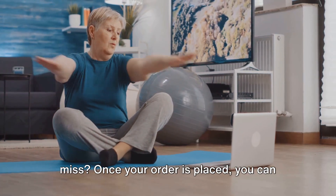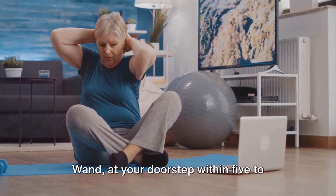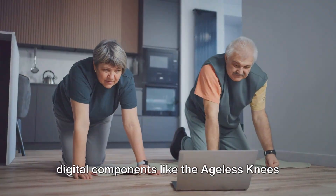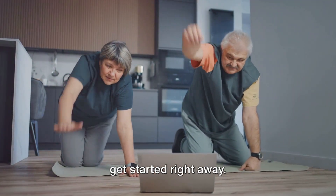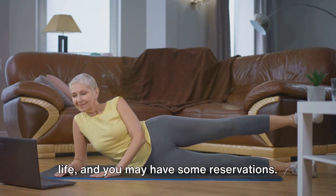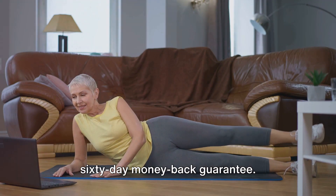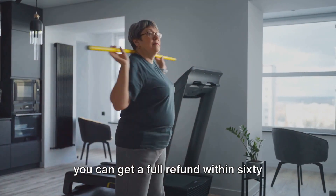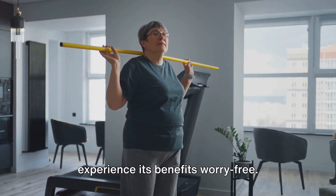Once your order is placed, you can expect to receive the physical components, including the DVD and the Miracle Massage Wand, at your doorstep within five to seven business days. Meanwhile, you can instantly access the digital components like the Ageless Knees Handbook and the Exercise PDF, so you can get started right away. We offer a 60-day money-back guarantee — if you're not satisfied with the results, you can get a full refund within 60 days of purchase. We believe in our program and want you to experience its benefits worry-free.